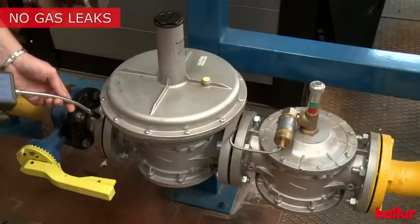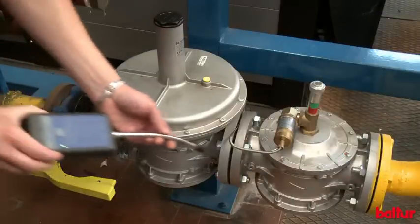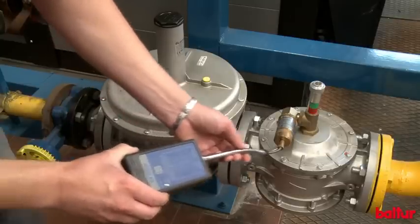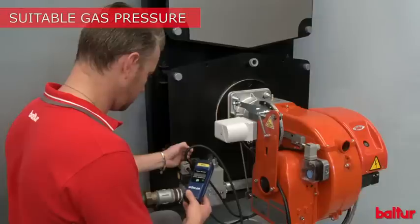Make sure there are no gas leaks in the pipe. Check that the ramp inlet gas pressure is suitable to the valve model used.